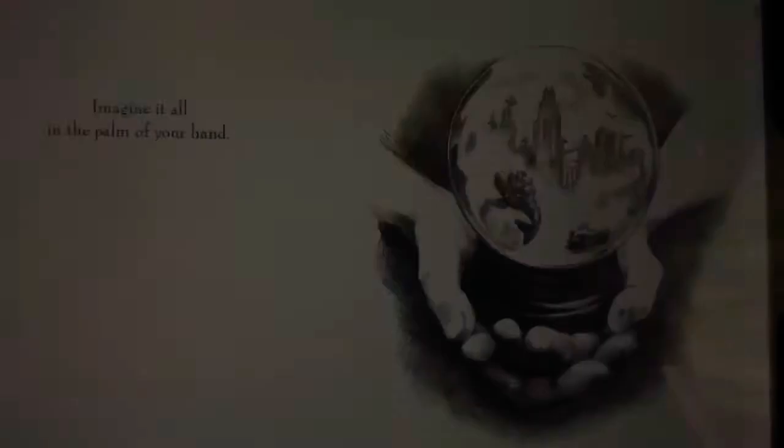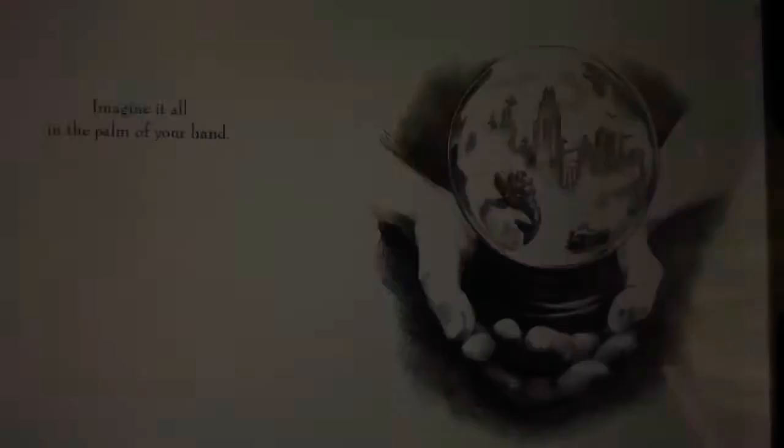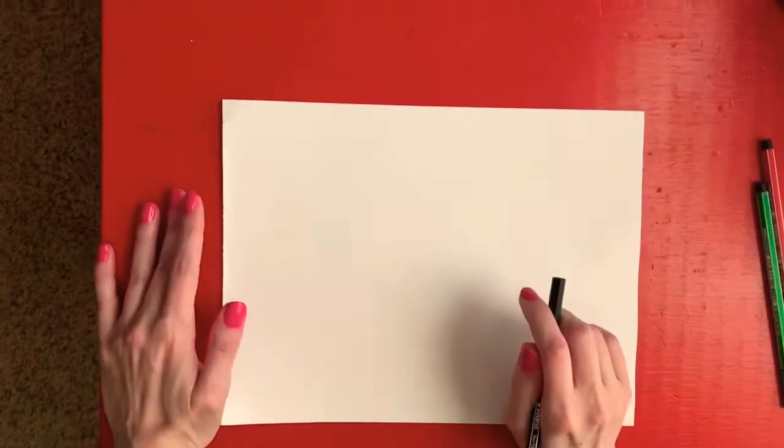The world is your teacher. The past carries on and sunlight is breathed into a murmuring song. Imagine the wonders of such a land. Imagine it all in the palm of your hand. What if?